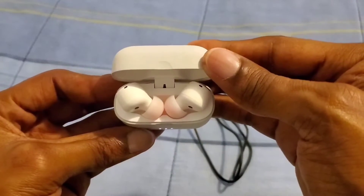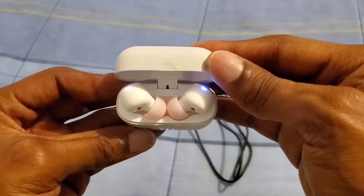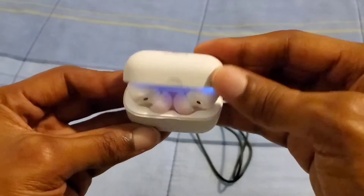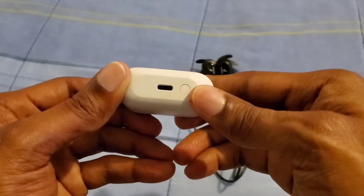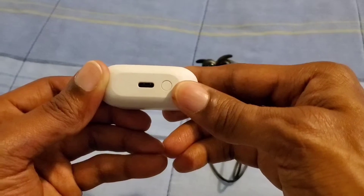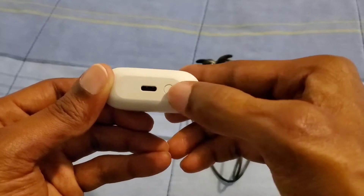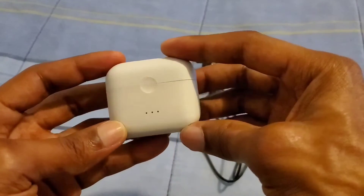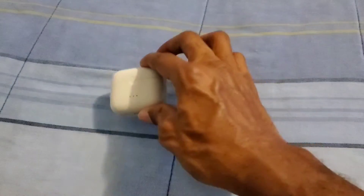You also get two lights inside letting you know how much battery life is on the earbuds. On the bottom you get a USB-C port, and a button to activate and charge up the earbuds.